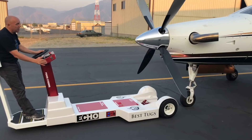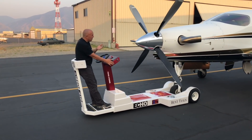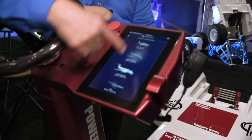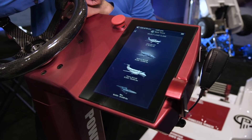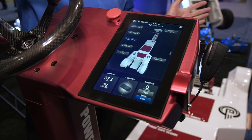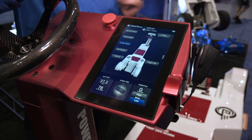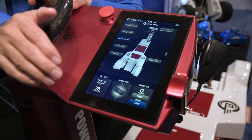Insurance specialists have been most interested in the safety features on the Echo Tug. If you touch that button right here, it pulls up the primary weight categories that this tug can move, and simply by touching the aircraft that makes sense, I completely reprogram the tug and its torque limits, its ramp up, its ramp down — so you can't overstress the aircraft.